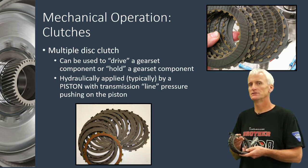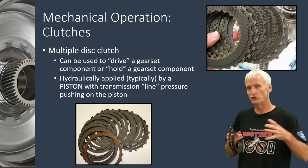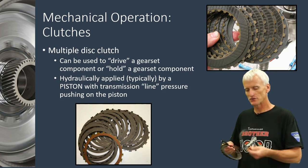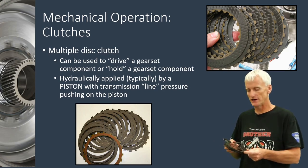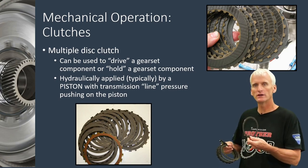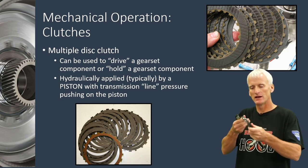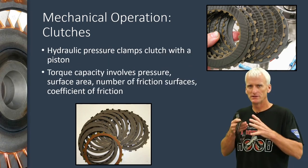They do that through multiple disc clutch assemblies, which are going to either drive a component — a part of the gear set — or hold a part of the gear set to the housing or to the transmission case. The way they're constructed, you've got a series of plates: some have external splines that lock into a housing, and some have internal splines that lock to a hub or gear set component. When I need that clutch applied, I can put a hydraulic piston behind it and compress this clutch pack.